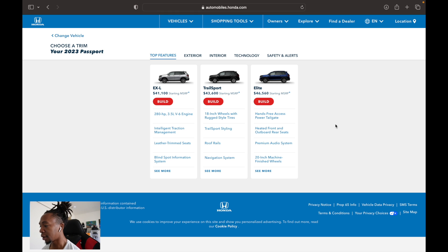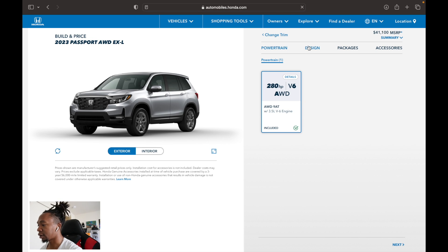Here on Honda's website building out the EXL — the base price is $41,100. Destination and handling is $1,345, bringing the MSRP to approximately $42,900 with the Platinum White Pearl premium color add-on of $455. Your dealership may have markup, though Passports aren't typically marked up as much as CR-Vs or Civics. Also worth noting: all-wheel drive is now standard on all 2023 Passports — there's no more two-wheel drive option. When they refreshed the Passport, they got rid of the Touring and Sport trims, added the Trailsport, and made AWD standard across the board.